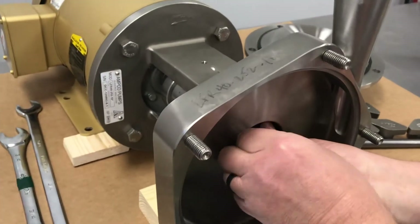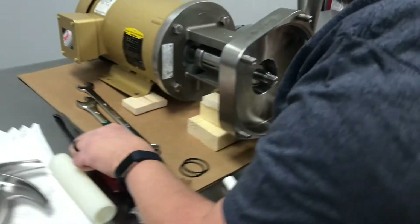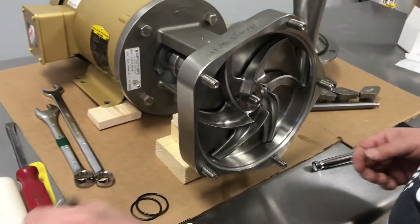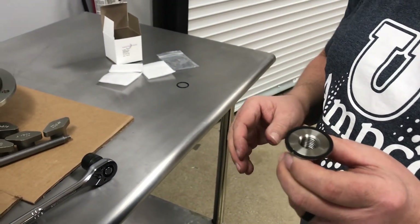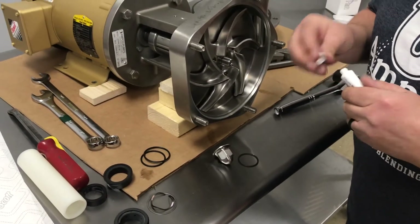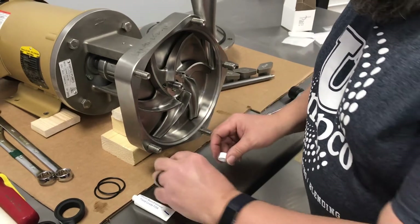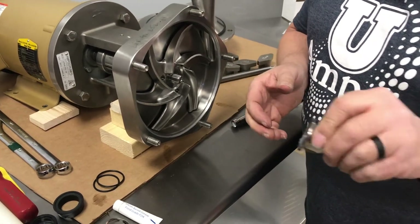Install the key by pushing back on the collar and compressing the spring, and the key drops in. Now put the impeller on and the nut with the new gasket that was provided in the seal kit. The other gasket is for a smaller impeller nut — whichever one you get is the one you need to use; you'll have one extra piece in your seal kit. Put a little lubrication on it — it will hold the O-ring gasket in place and keep it from falling off.